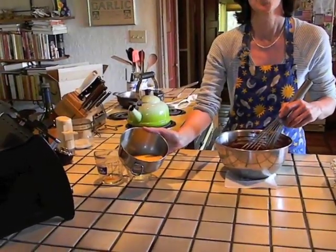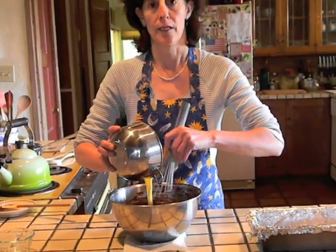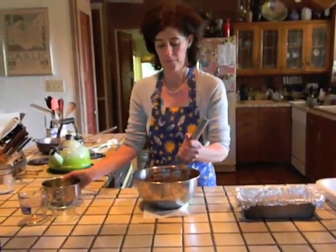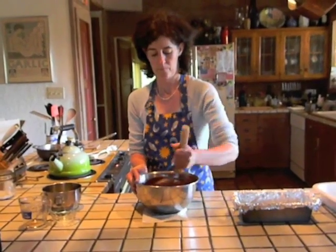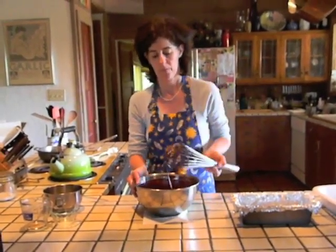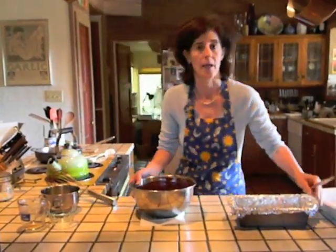Next take 4 large eggs which you have beaten and continue to whisk them into the chocolate mixture until they are fully incorporated. Once the mixture is fully incorporated, pour the mixture into your lined loaf pan.